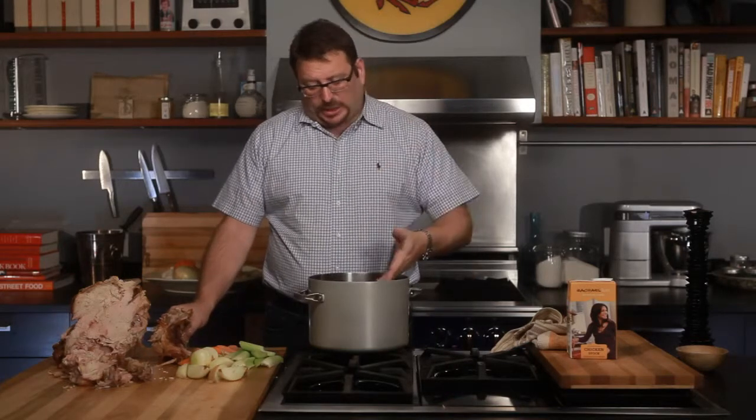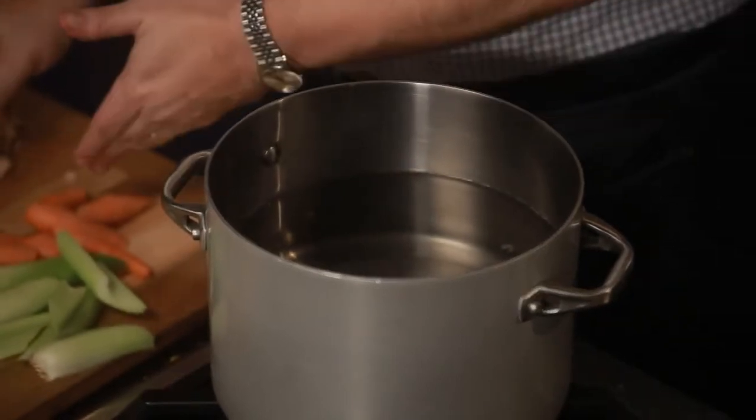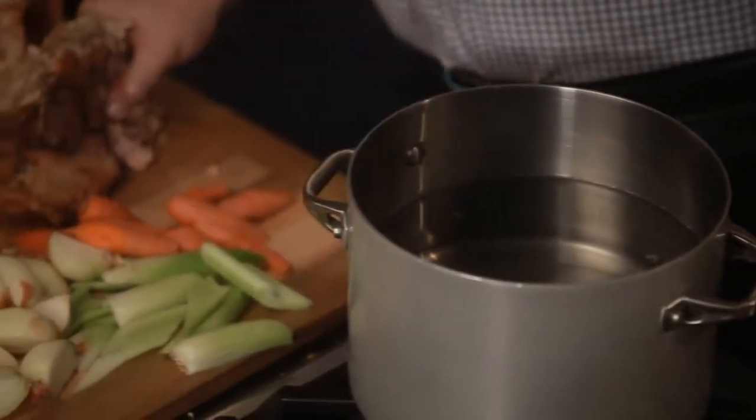I have here a bowl of water, a carcass, some carrots, some celery, and some onions.